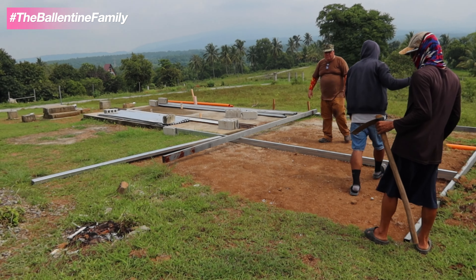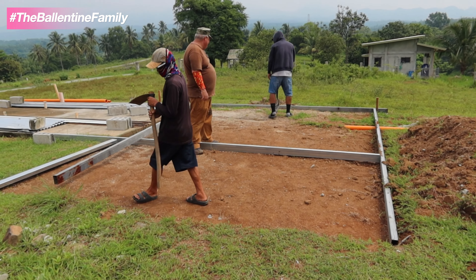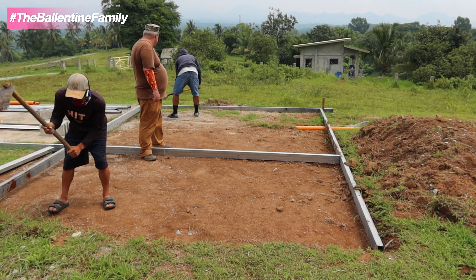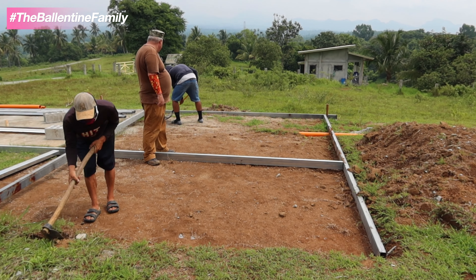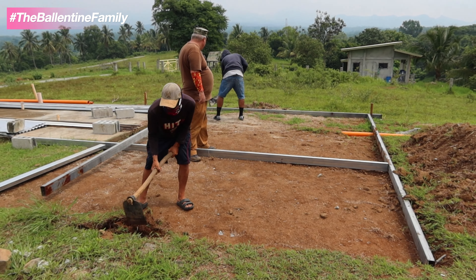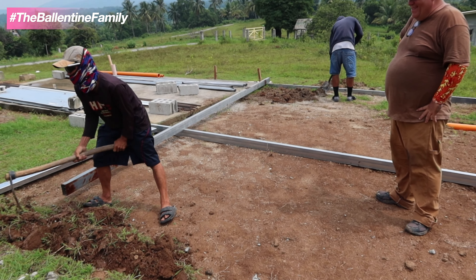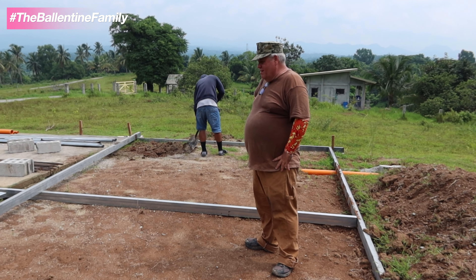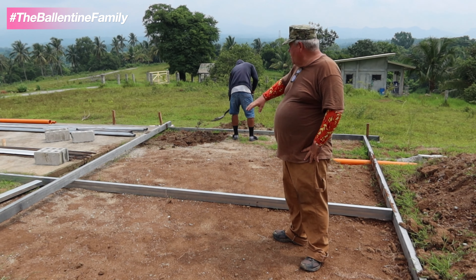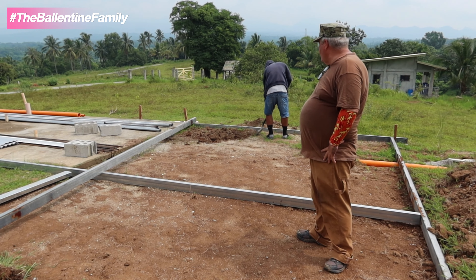The bedroom is 14 by 20. They're leveling the ground right now. Now we're back on the floor in the tiny house - we're trying to shoot grade and get the floor depth for the concrete set.